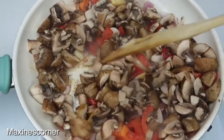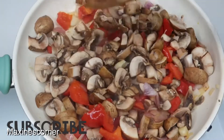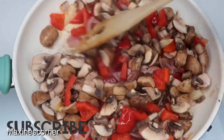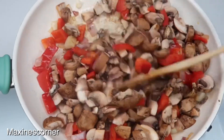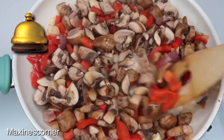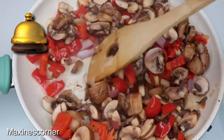Just mix that all together — it smells so good! If you're not subscribed to the channel, go ahead and hit that subscribe button. If you love healthy recipes and weight loss tips, hit the subscribe button and don't forget to also hit the bell — that's how you're gonna get your notifications.